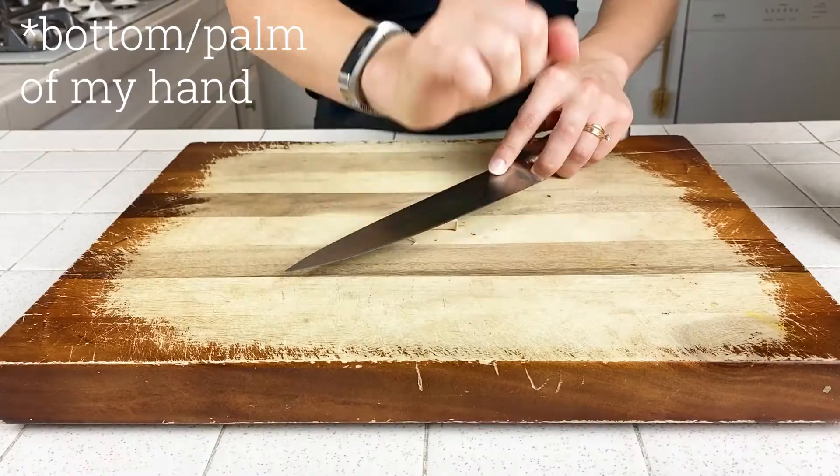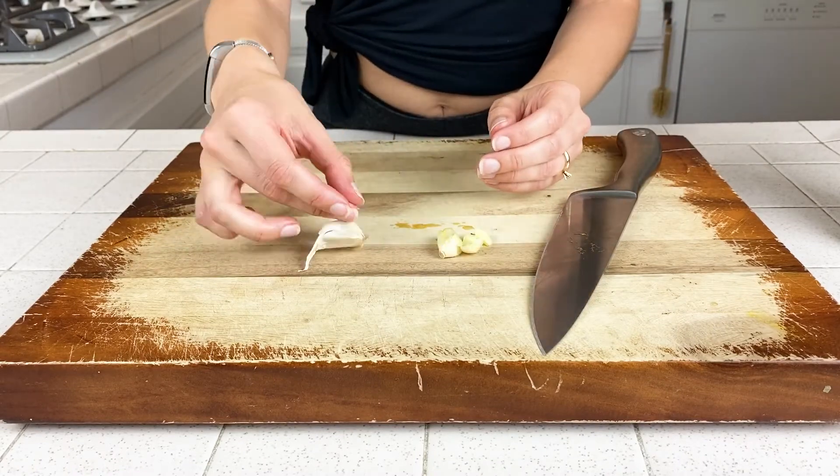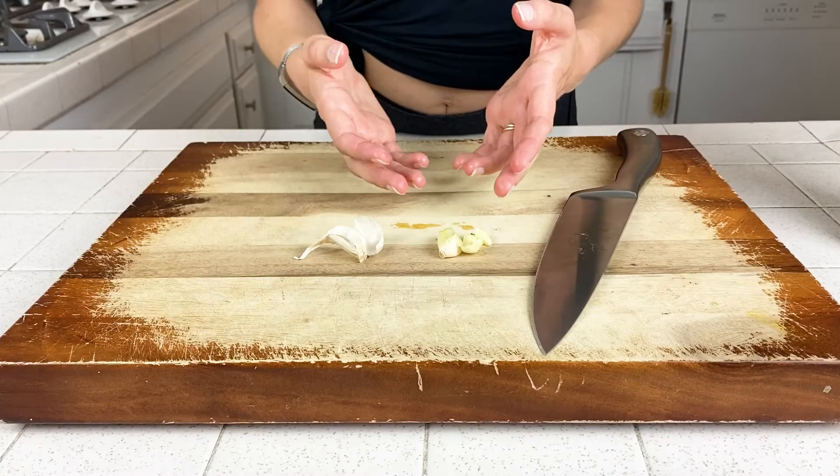The second method is if you are going to be mincing it and you don't really care about it staying as a whole clove. You can also use this method if you have really hard garlic and you're not able to get the skin off easily using the first method. From what I've seen, this is the most common method used by chefs — you'll just take your knife using the flat part, putting it over the top of the clove of garlic, and then use the back of your hand to hit the knife and crack the skin off. What you'll notice is that this method tends to crush the garlic, so that's why you want to use it if you're just going to be mincing it.